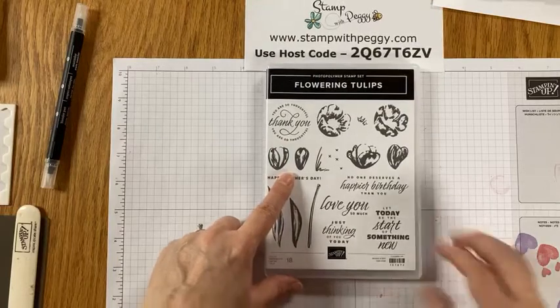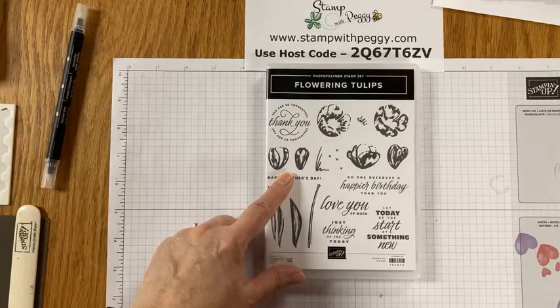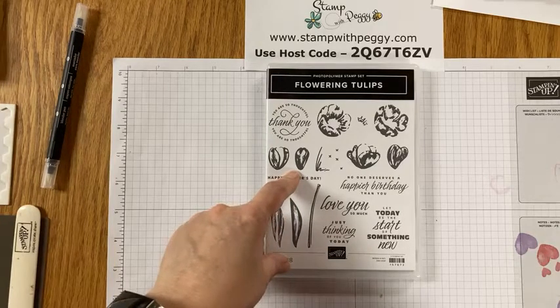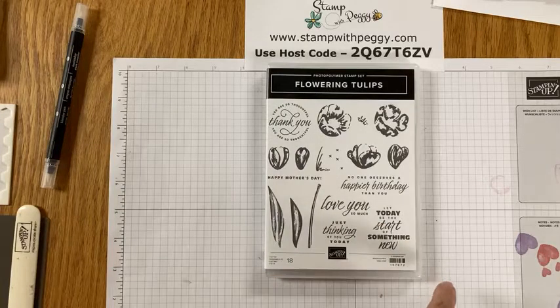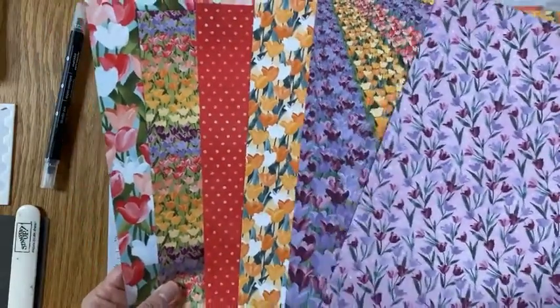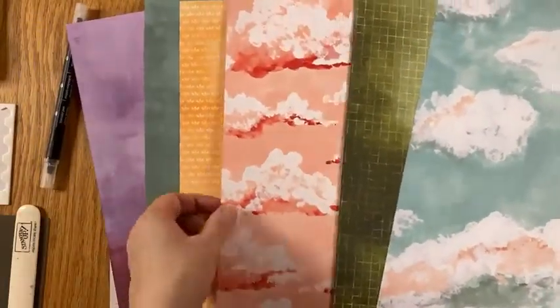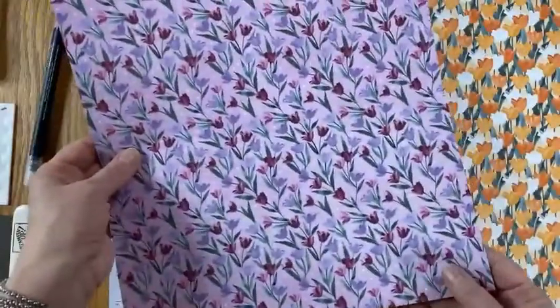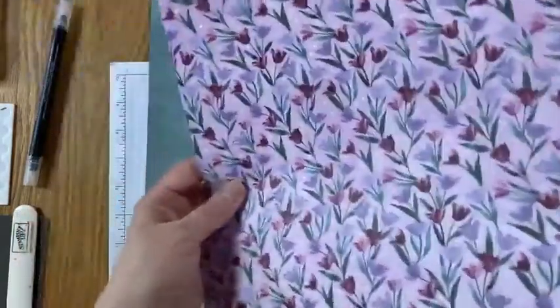Tonight we're going to use the Flowering Tulips — it is a bundle, a whole suite collection. The stamp set I absolutely love; I love the greetings in it and the flowers are really pretty. There is a die set that makes three-dimensional flowers — we're not going to use that tonight — but we are going to use the designer paper that goes with it. Here is one side of the six designer papers, and then the back side is different. Hi Debbie, thanks for joining.